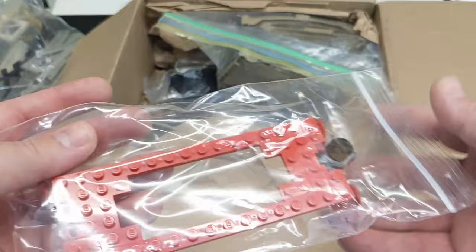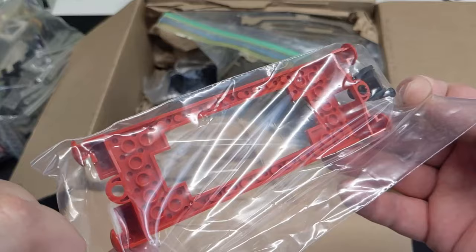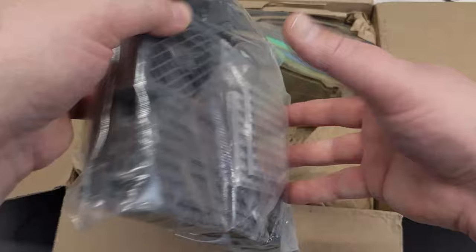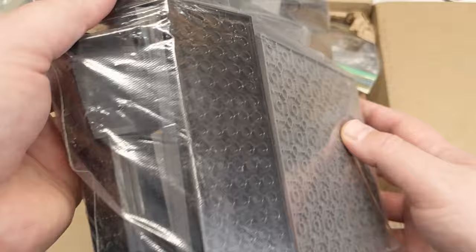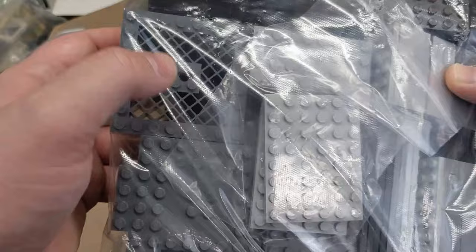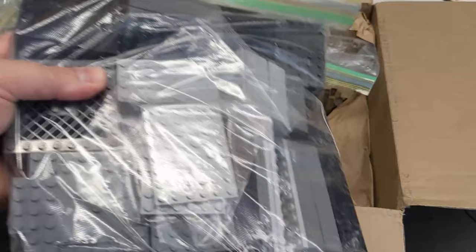Now we've got a train base I didn't have — I'm not even sure what era this is from, but we've even got the magnet on there. We've got an absolute ton of plates — big 16x16s, some 6x16s. Pretty much anything in light bluish gray, dark bluish gray, or black I end up using quite a lot of. And we got some more of these grill plate pieces, which I'm always ordering.